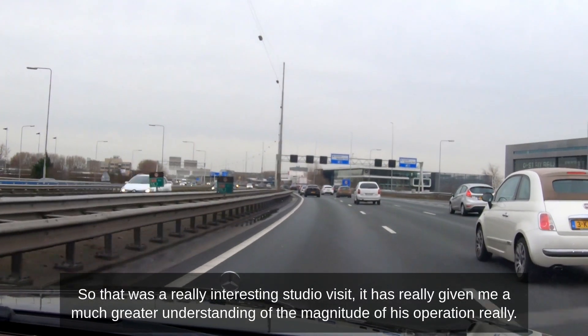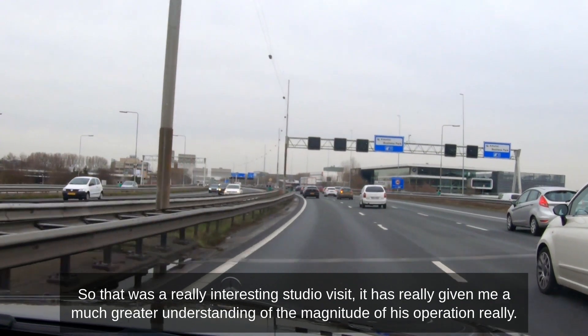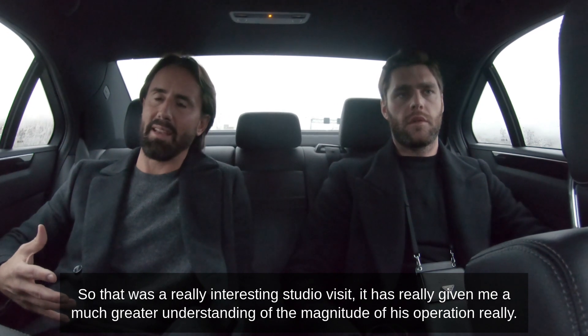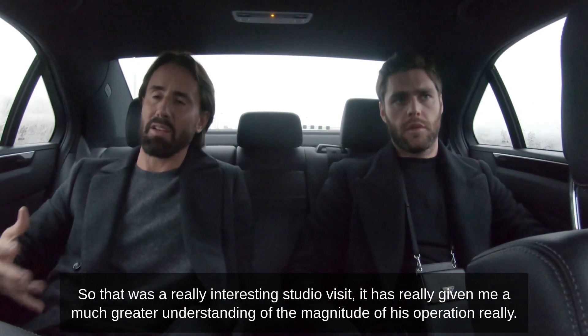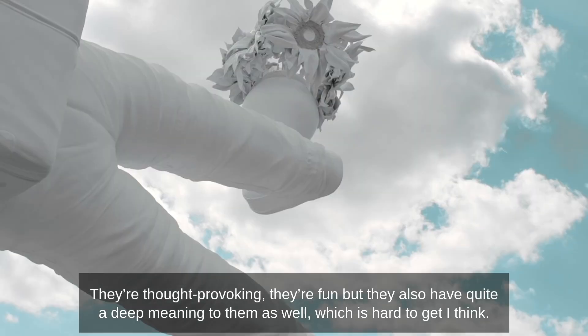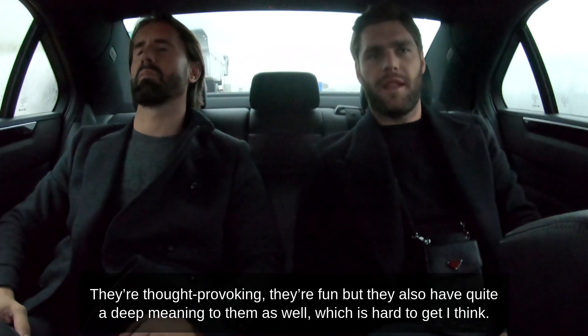That was a really interesting studio visit. It has really given me a much greater understanding of the magnitude of his operation. The works are thought-provoking, they're fun, but they also have quite a deep meaning to them as well.